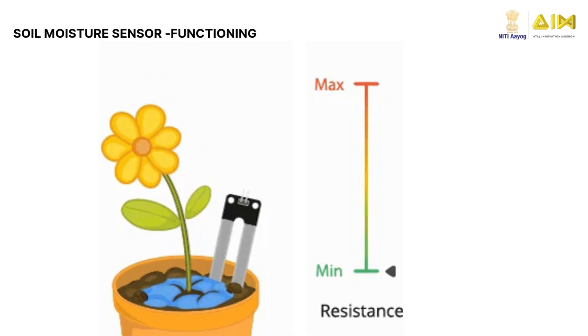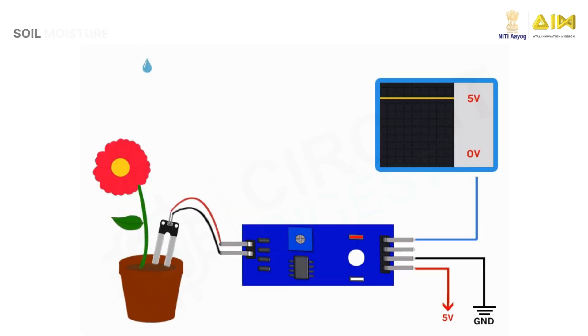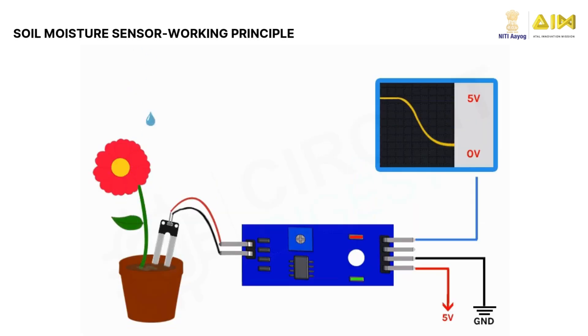The resistance varies inversely with soil moisture. So when the soil is dry the resistance is high, and when the soil is moist the conductivity is high. This simulation shows how the analog output of the sensor changes based on the water level in the soil. As you can see, the voltage drops from 5 volts to 0 volts when water is added. You can also see that the signal LED on the board turns on when water is added to the soil.